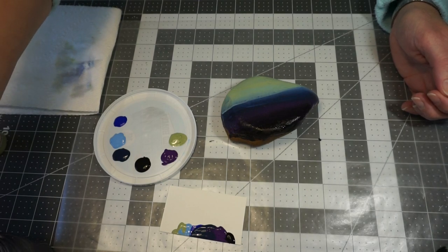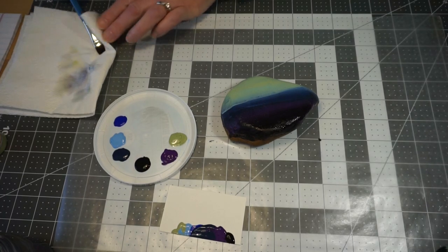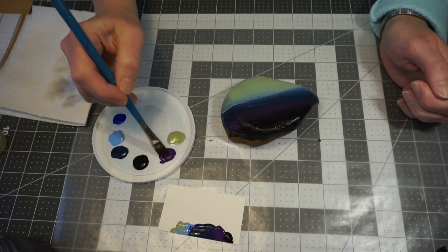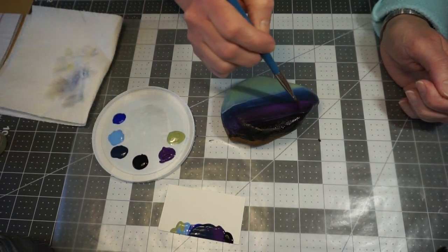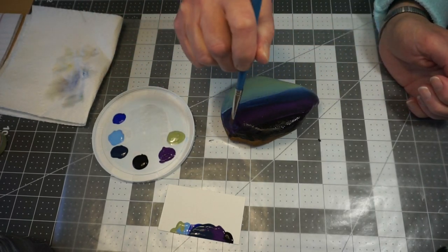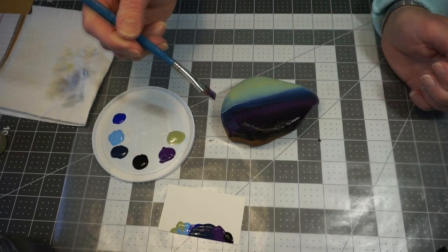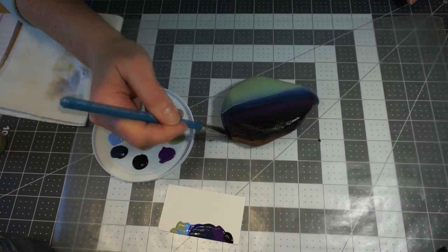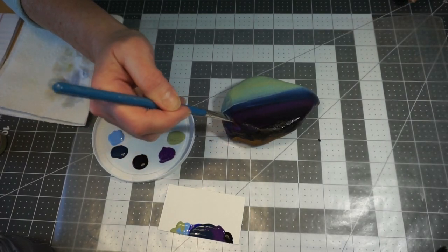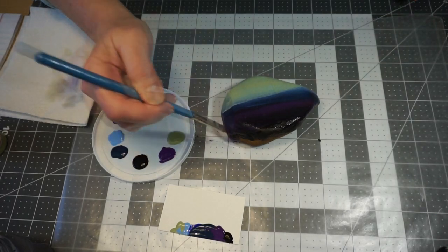I'm going to rinse my brush again, because sometimes that black is very overpowering. I'm going to pick up a little bit more and drag it into that black area and smooth it out. I don't want big clumps of paint — I want a real smooth blend. I'll take the extra paint on my brush and come down on the sides to fill in those areas.